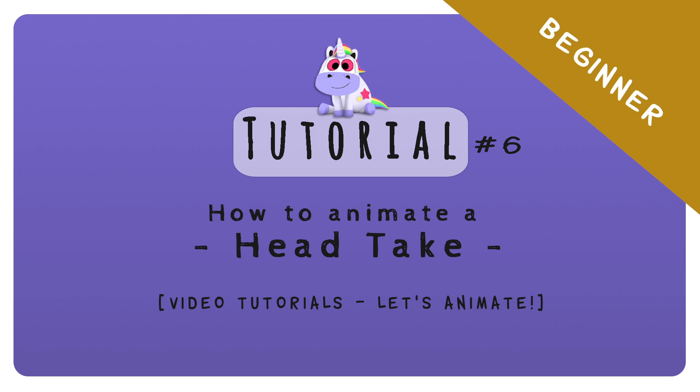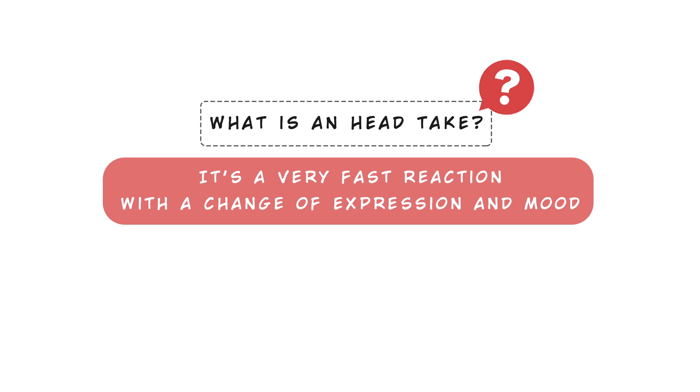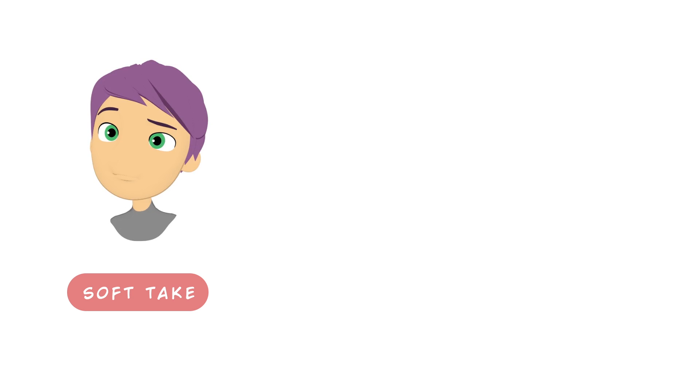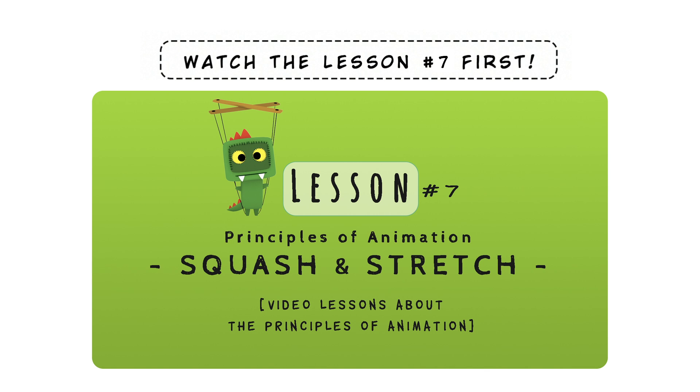In this quick tutorial we will create two different head takes. A head take is a very fast reaction with a change of expression and mood. We will create a softer take and another one more extreme and cartoony. This tutorial is based on the principle of squash and stretch explained in lesson 7. Let's start with the soft one.